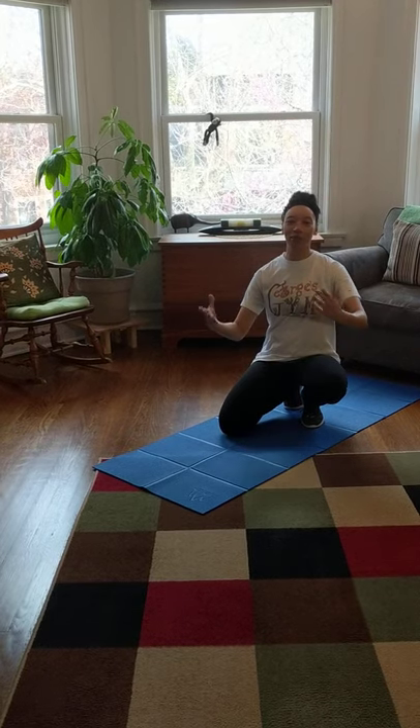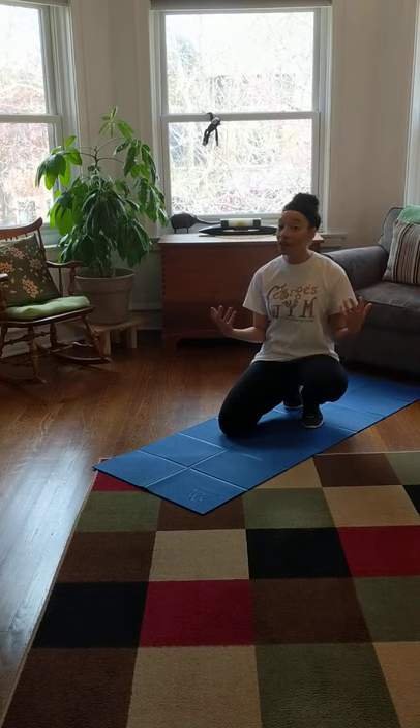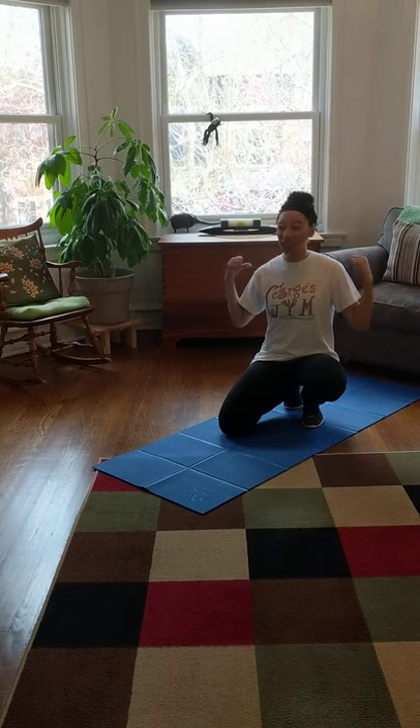Hello little friends, it's Ms. Rachel back once again with another exercise, this time to make our muscles really, really strong.